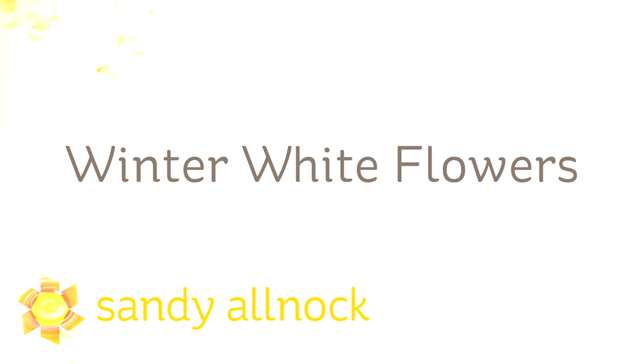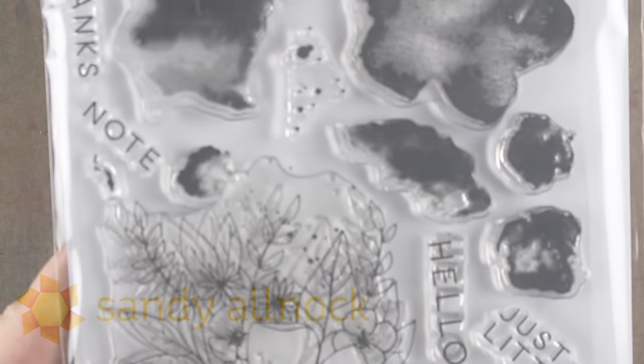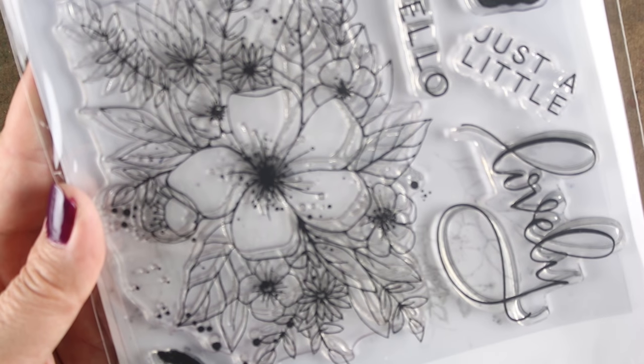Well hi everybody, it's Sandy. Welcome to my YouTube channel. I'm an artist and paper crafter and today I'm going to show you some Copic coloring of winter white flowers. I'm calling them winter white because it's winter right now, but you can use this technique any time of year.